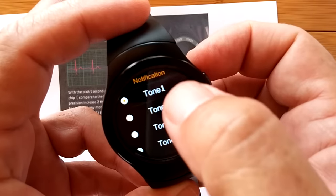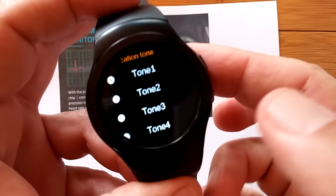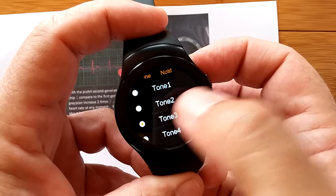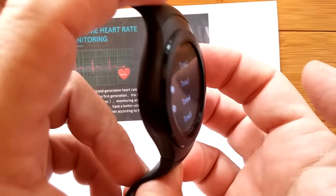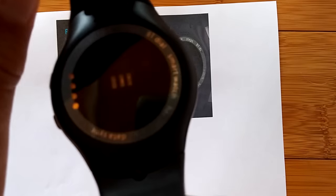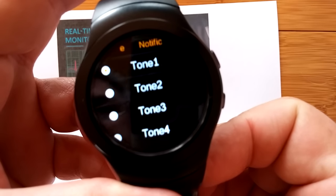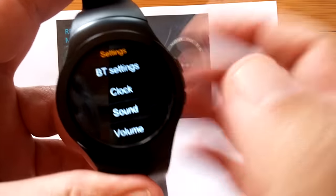Our notification tones: Tone one — we've all heard that one. Tone two — that's just a simple beep. Tone three. Tone four — the high-pitched little chime thing. And tone five — the bicycle bell, barely hear that one. Those are all set.